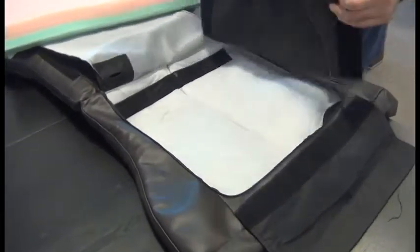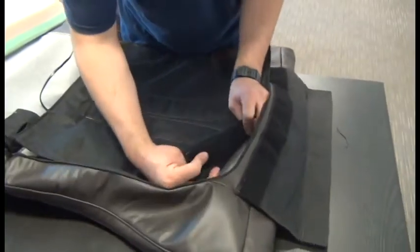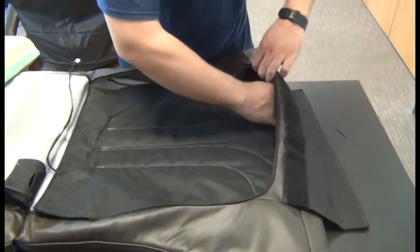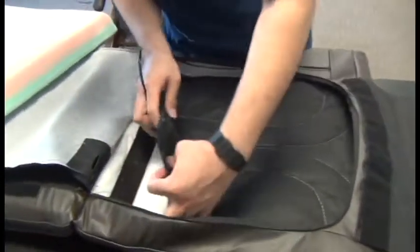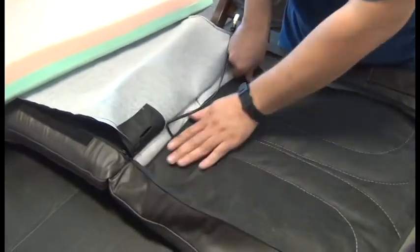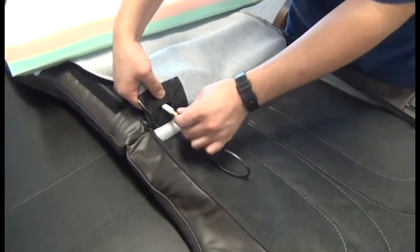Then we can place the new Jade Heat Pad into position, aligning the hook and loop fasteners with the wide part of the pattern toward the top of the pad. Then fish that cable through the hole in the pad set.